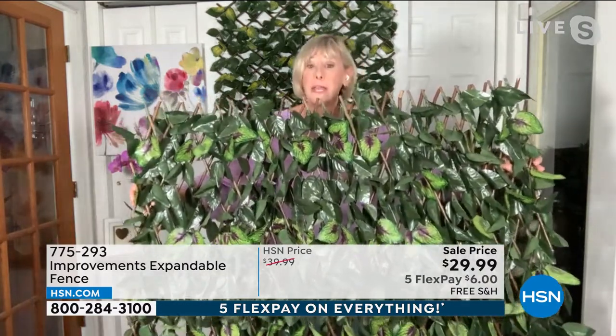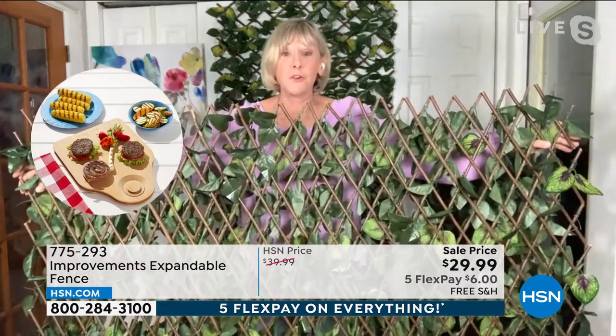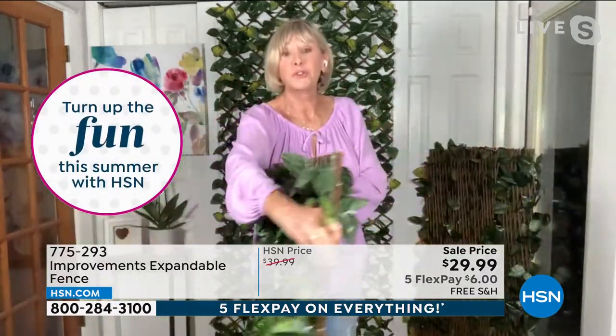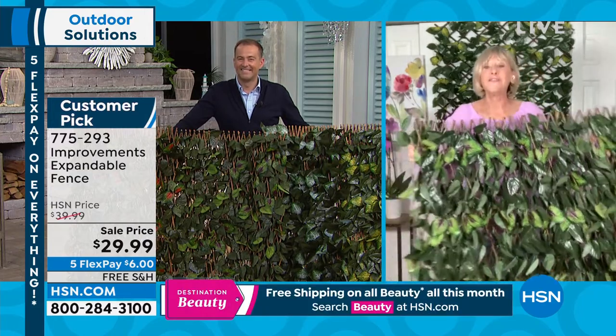These beautiful leaves are all variegated. Each one has a different shade, with a beautiful touch of green. They are specially treated to be fade-resistant and weather-resistant. On the back, with those gorgeous bamboo rods, you've got that expandability both horizontally and vertically. So if you're using this as a privacy fence, you'll see those gorgeous real-looking leaves on one side, and your neighbor sees the beautiful bamboo rods — a win-win. You're getting 12 zip ties so you can fix it on a fence or chain-link fence wherever you like.